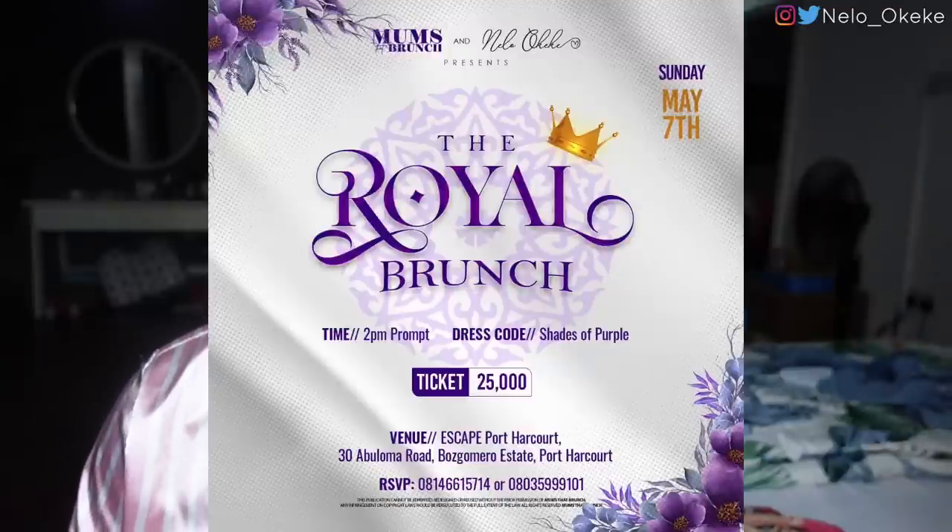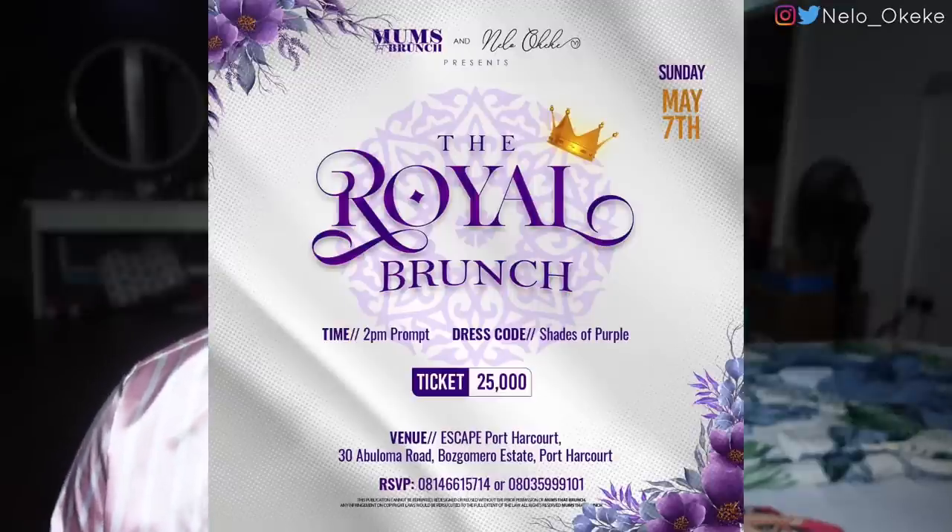It feels like I'm always looking for reasons to get your coins, but these things have been years and months in the making and they're all manifesting this April. This April is a blessed month — today is Palm Sunday. I'm also collaborating with Moms That Brunch for an event in Port Harcourt. It's an opportunity to network, hear people speak, market yourself, win prizes, get goodie bags, and build a community — meeting people who'll hopefully be lifelong friends.